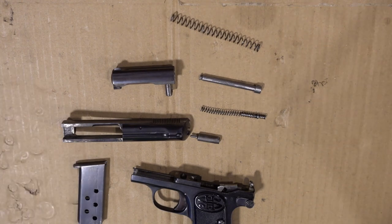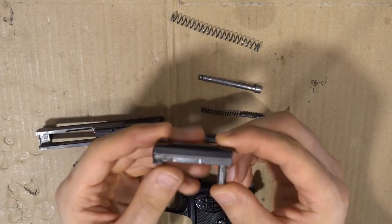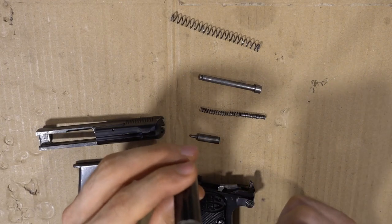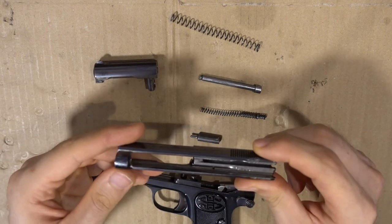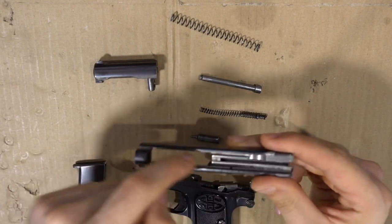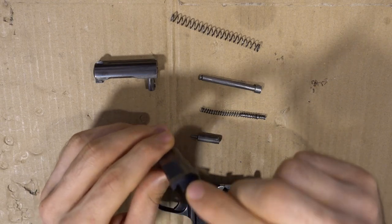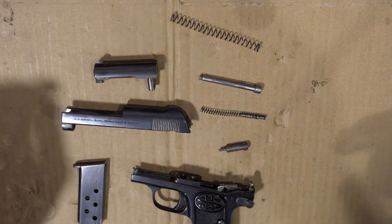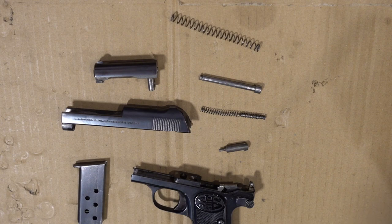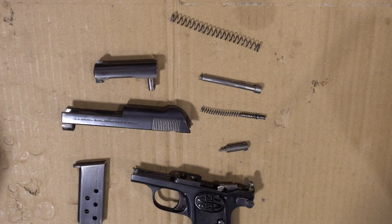For field strip cleaning, start with the tiny barrel — clean the barrel, the entry of the chamber, and the feed ramp. Then turn your attention to the slide: lubricate it with just a tiny drop of oil, clean the housing of the firing pin and the firing pin itself so it moves freely. That's all there is to it. The tiny cartridge doesn't produce a lot of burnt powder or dirt, so it's fairly easy — and let's be honest, you won't be putting a lot of rounds through this little guy anyway.